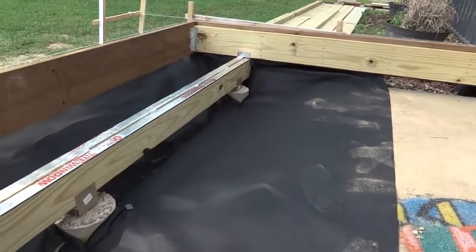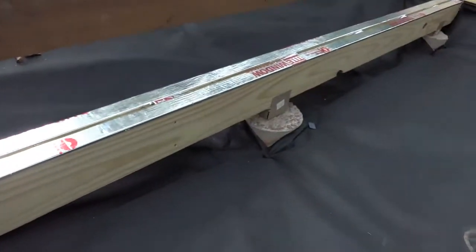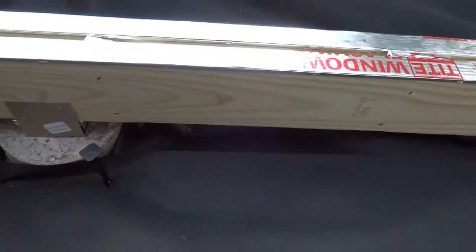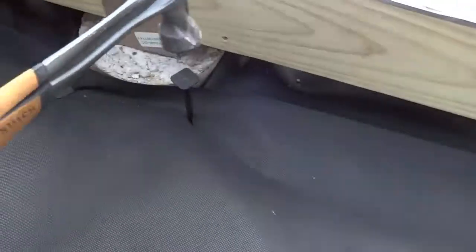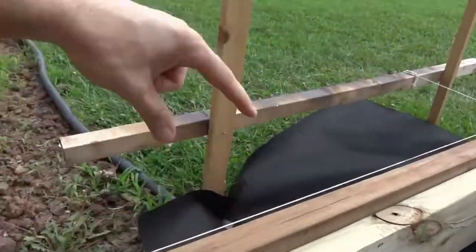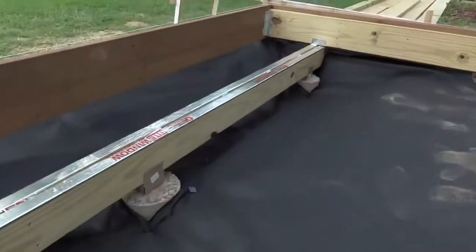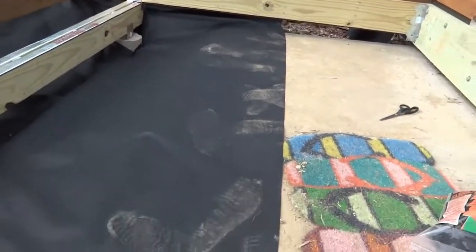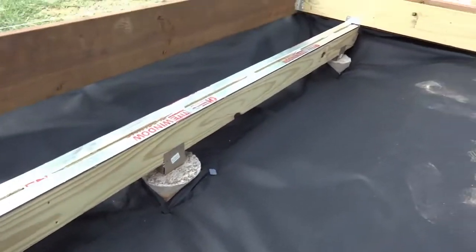Before I started hanging my joists, I went ahead and put down my landscaping fabric while I had it wide open. It's pretty simple — just unroll it, cut it a little bit around the concrete piers, then put a little slit in there and pop your stakes in. The outside looks like a mess right now; we're eventually going to run landscaping all the way out about 8 feet from the house. For now I just need it down so I can start hanging the joists, and I can put a little gravel in there later.